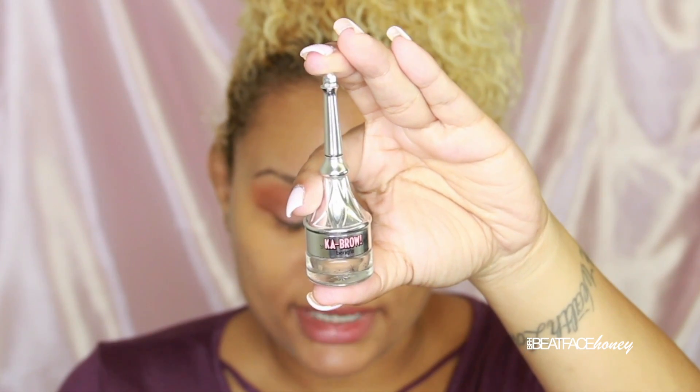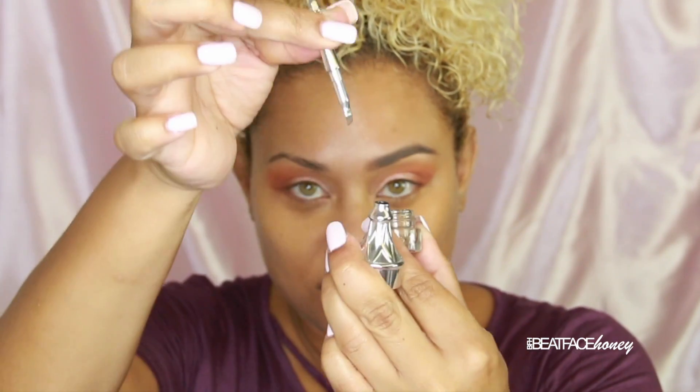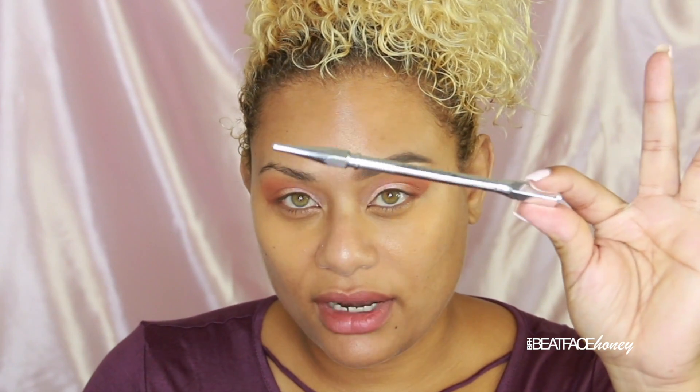I'm just using a flat eyeshadow brush for this. And in order to smoke out the end of the eye subtly, I want to go back into that brown that we put right into our crease. This brush that I'm using and switching to, by the way, is the same one that I used directly in the crease with this same color. This is an E45 from Sigma Cosmetics. So three colors and we have nearly a full look for the eyeshadow. That's how simple I like it to be, especially if you're running out the door. And the fact that it's all from one palette is even better.